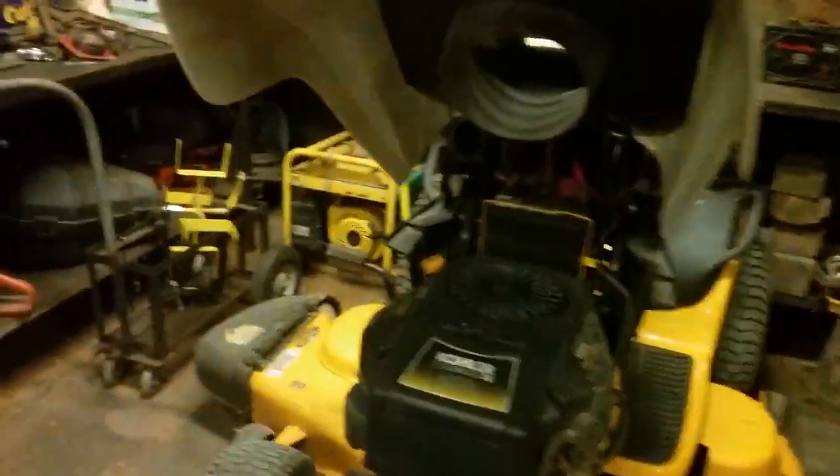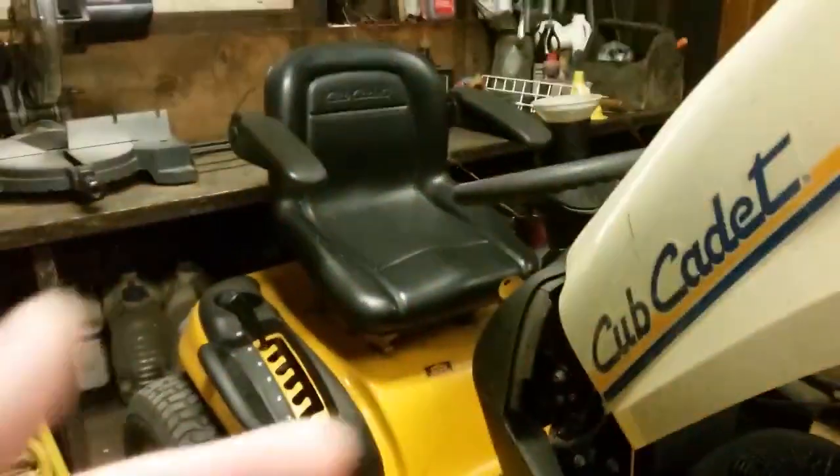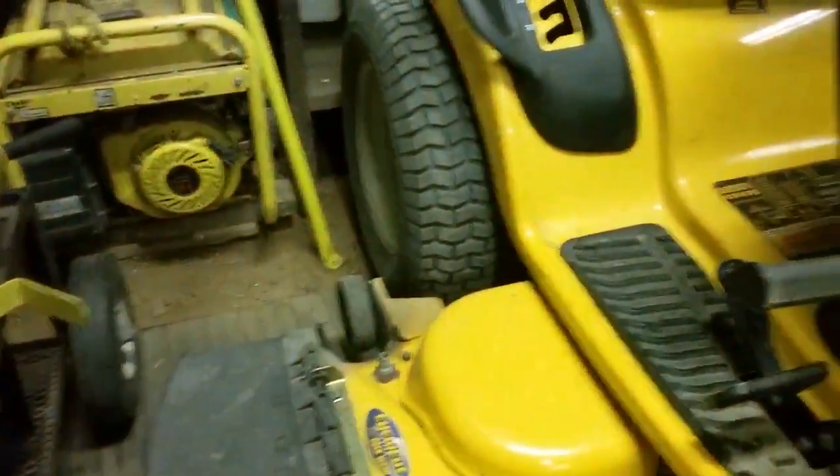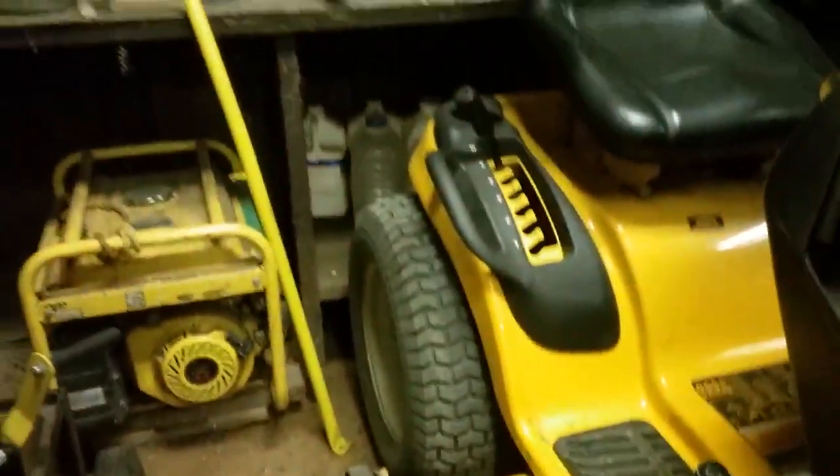That mulch plug goes in right down here — you raise that up, put it in, let her down and it locks in place. So what I try to do is every other week: one week I will grind leaves with this Cub Cadet mower, and then depending on how many leaves fall I may do it again. The next week I will use the Walker mower out here to pick up leaves.